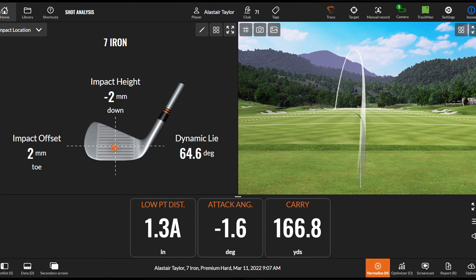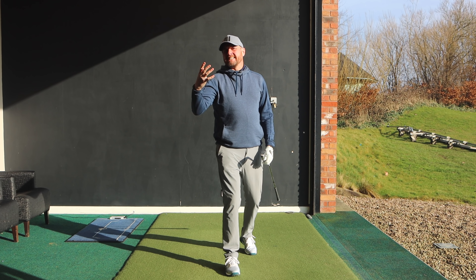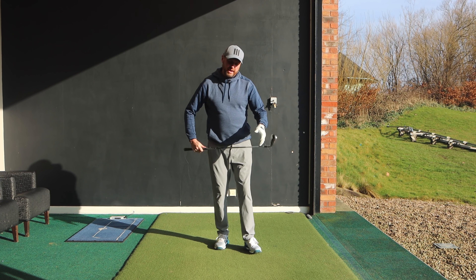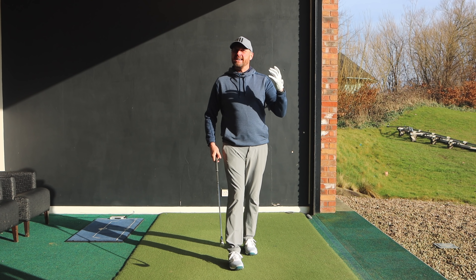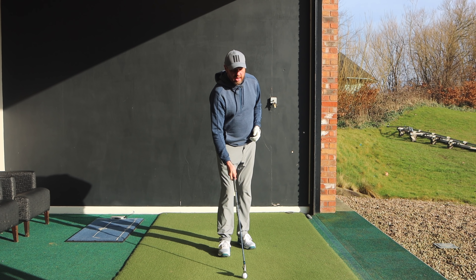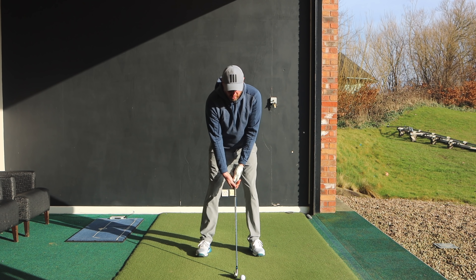When you watch a good solid swing with the best players in the world it looks very easy. They collect the ball beautifully at the bottom of the swing, getting ball then turf contact. Because it looks so simple, it feels like we should be able to do that every single time, and yet for most golfers when the ball is on the floor, we see a lot of mis-hits.